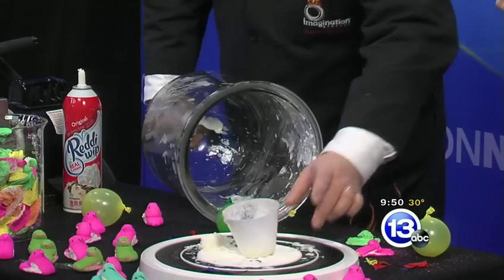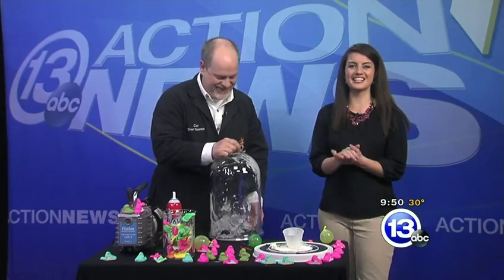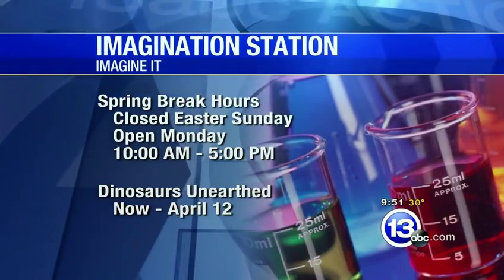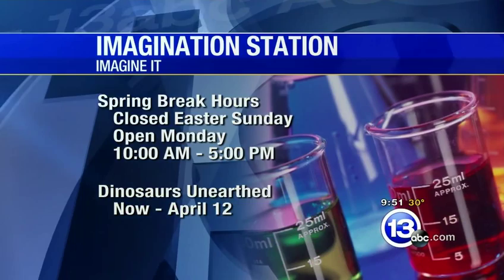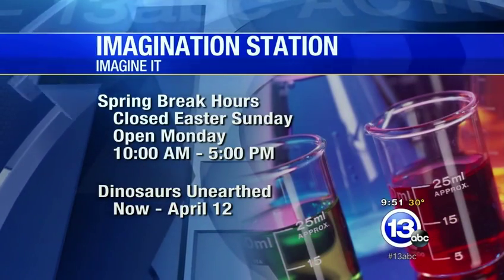Well, the science of peeps and air pressure — it's kind of fun, very cool. That's this week's Imaginate. Thanks so much. And if you want to go down to the Imagination Station, you guys are open today, correct? We're open today and we're doing the Egg Drop Challenge, where you can build a structure to support an egg and throw it over the edge of our atrium. They are closed for Easter Sunday and then open on Monday because it is spring break. You can also check out Dinosaurs on Earth — it's your final chance to do so. Happy Easter to you. From there, let's go check in with the guys of sports.